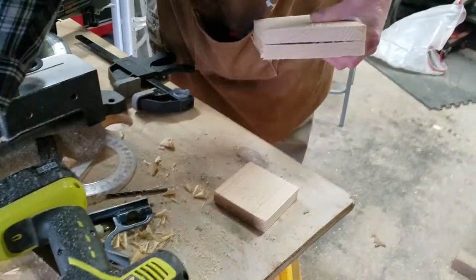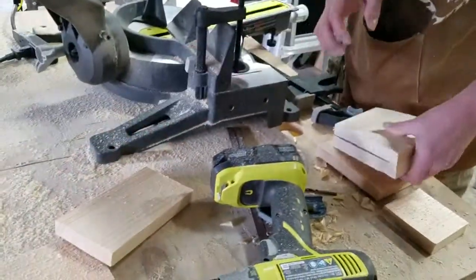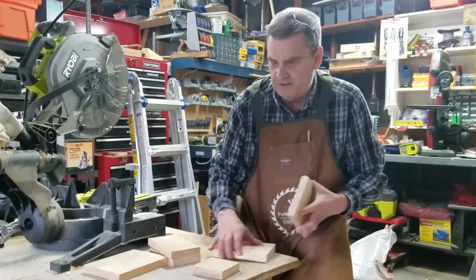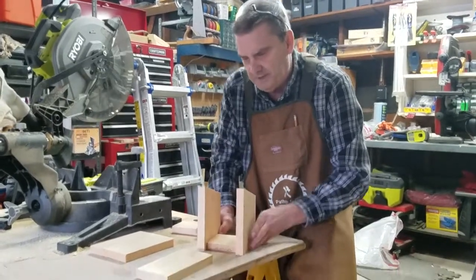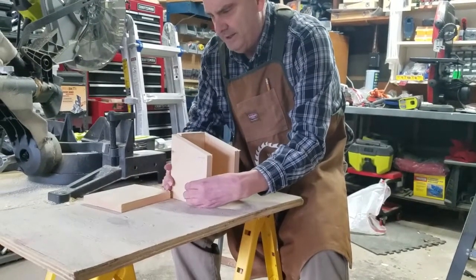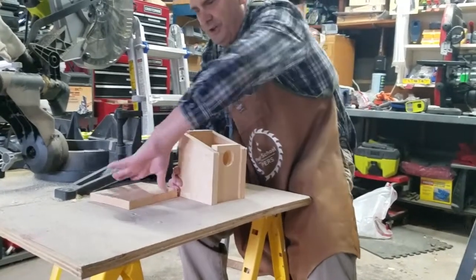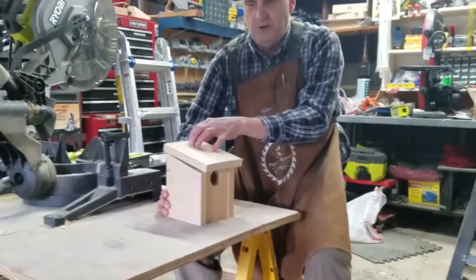So we've got our sides, bottom, top, back, and front — we're all set to go to put it together. We've got all our pieces cut. I'm going to do a quick dry fit to make sure everything fits together. There's my base, back, front, and sides. I'm just going to stand them up and see how close I am on the measurements — got that lined up, put the front end in, and then we put our top on. That's how it's going to look. We're all set to actually put it together.